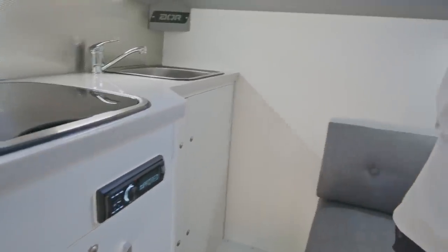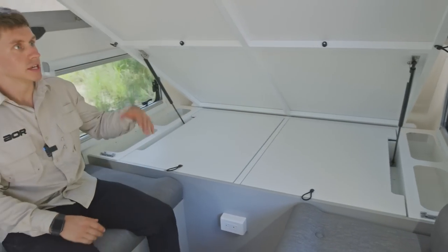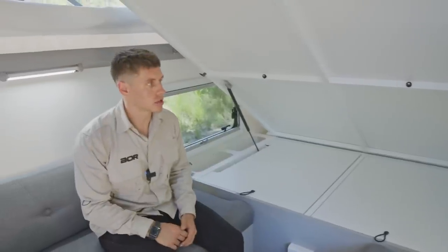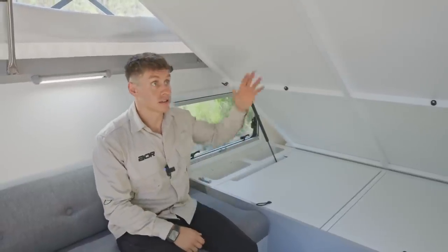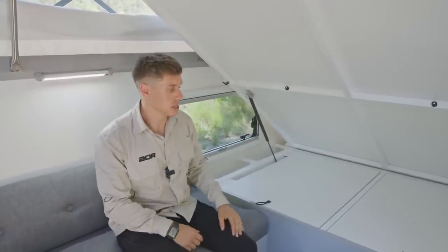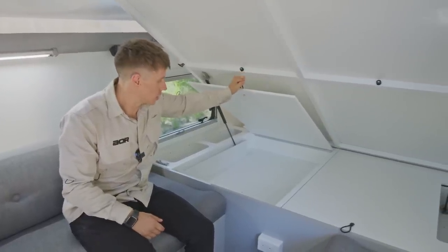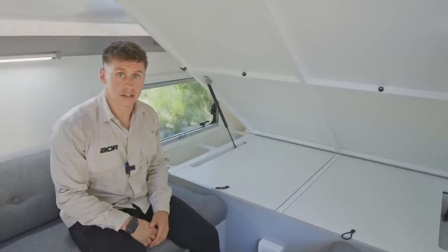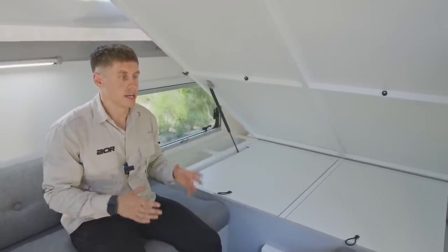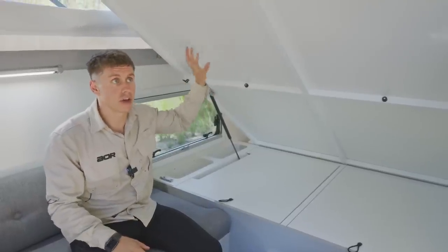Moving to the seating area — you'll see the bed is lifted here, giving full access to the seating area. The bed works on a day and night mode basis: during the day you tend to lift this out of the way and it self-supports on the gas struts. We've got access to big storage lockers underneath — for me that's going to be your soft storage, your clothing. Even though this is only an 11-foot body, it is very spacious in here once this is lifted. That's such a great feature for the Odyssey.